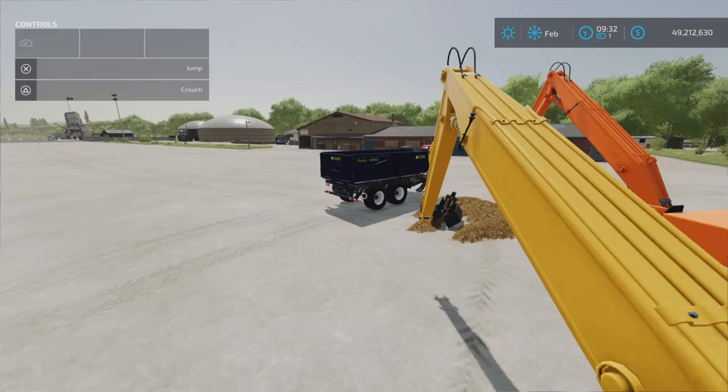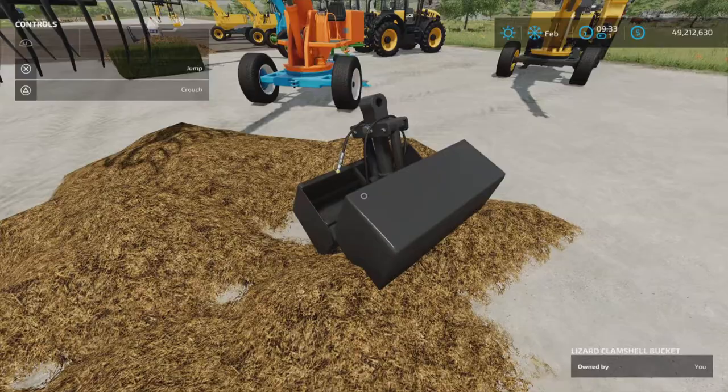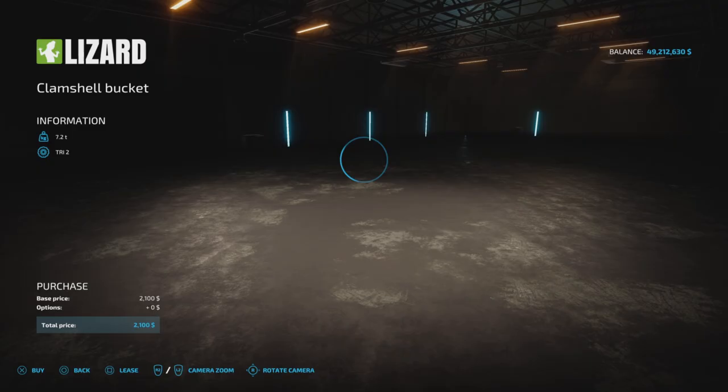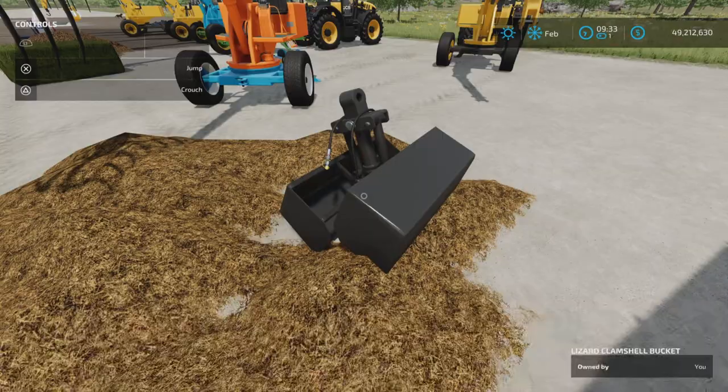The first attachment we're going to look at is the Clamshell Bucket at $2,100. It is a multi-unit with 1,500 liters capacity. There are no options — it's just basically a clamshell bucket. To hook it up, you get into your tractor and move toward the bucket. You get a trigger to attach it — press X and it is now attached.